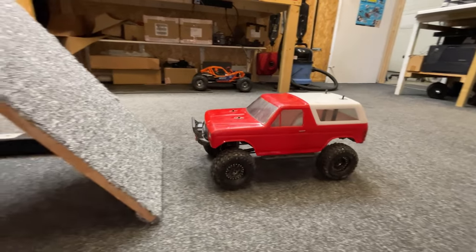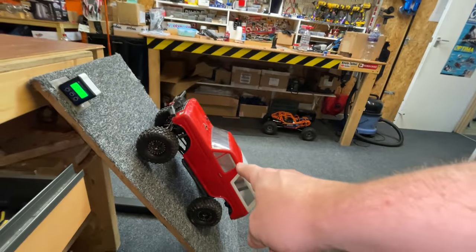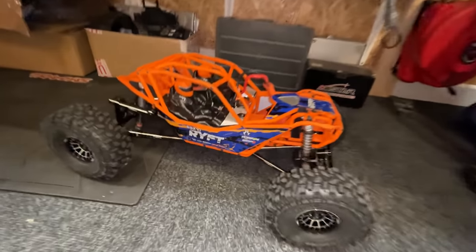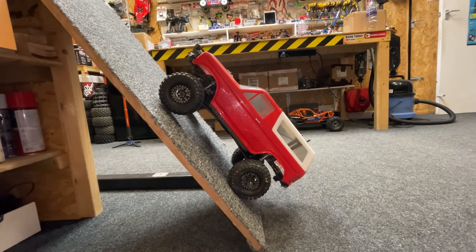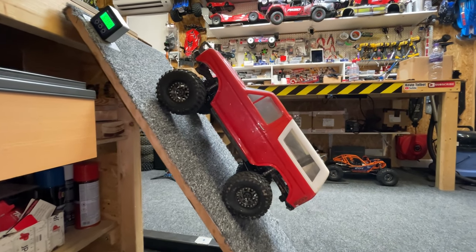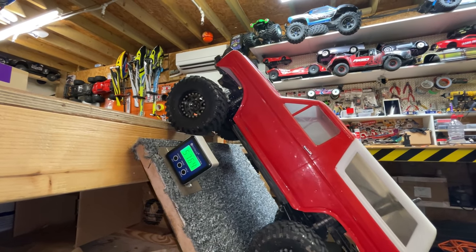Now let's see how steep it can crawl — hopefully it's going to be able to go up steeper. It's doing 54 degrees that way easily. Could this be the first ever four-wheeled crawler to get up on top of that bench? The only other crawlers that ever got up there were a six-by-six and a rock bouncer, but that doesn't really count. It's doing it! We've got to be super smooth — and the Hobby Wing AXE is the smoothest in the game. Look at that — 57 degrees!